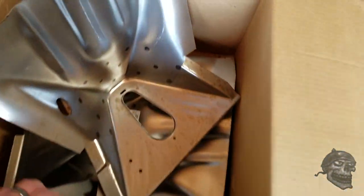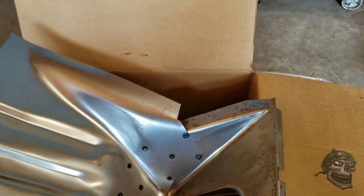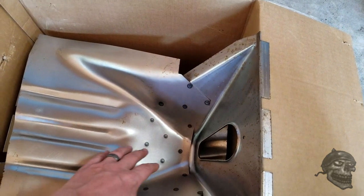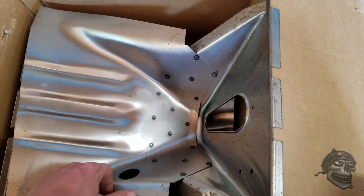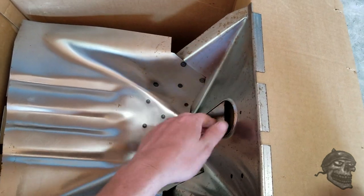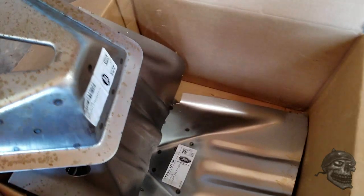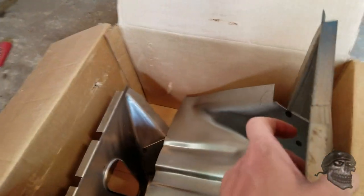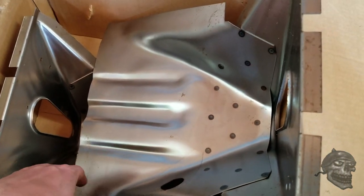I got these new cab mounts from Dennis Carpenter. They came in raw steel — I thought they would at least come e-coated, but they didn't. I'll have to clean these up; there's a little bit of surface rust. I'll use some steel wool or scotch brite to clean the inside of these up. They're not pre-drilled, so the bottom would be right in here. What I can do is get these on there, get up under there, and mark where the holes are going to be so I can get them absolutely perfect.